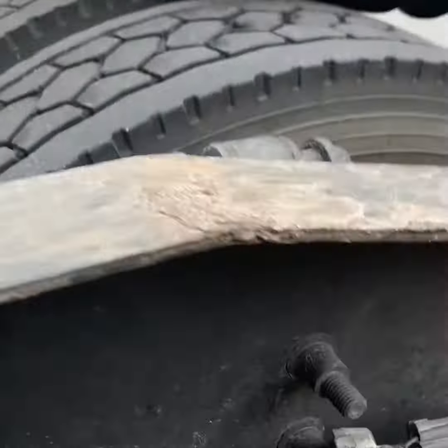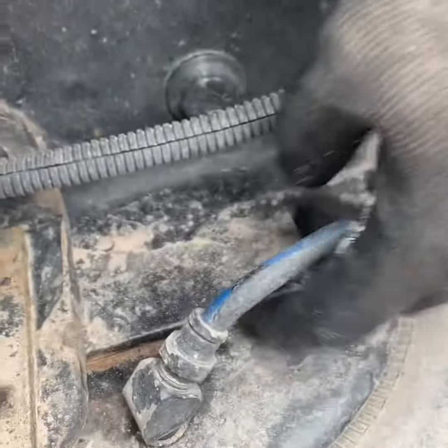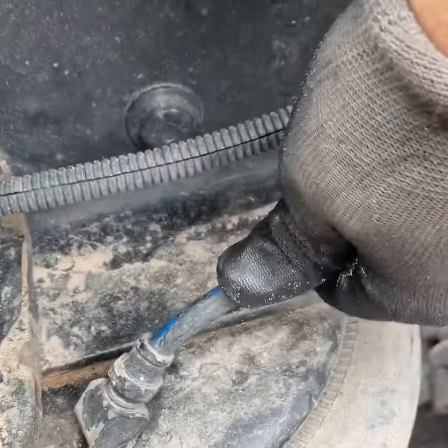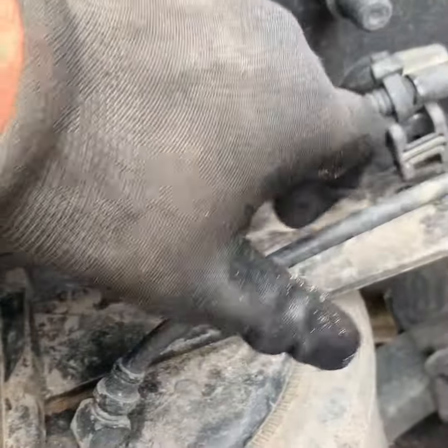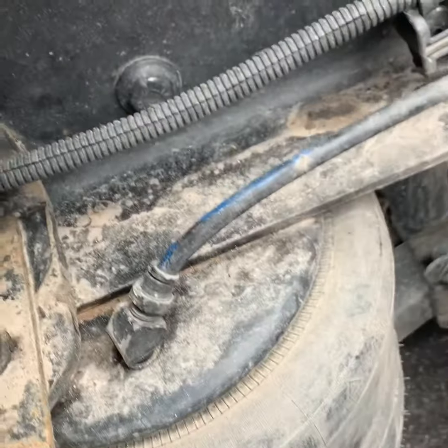The next thing you have to do is just push this little plastic inside and take the air hose out. And once I take the air hose out, I like to bend it so the air doesn't go out.